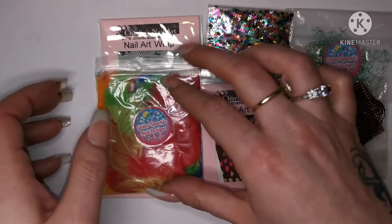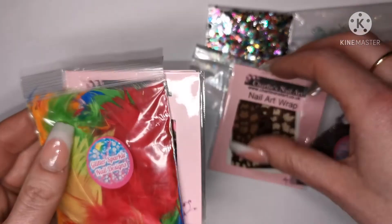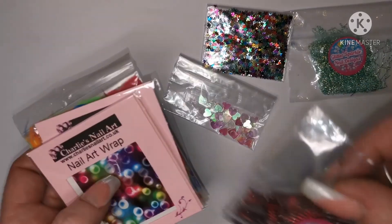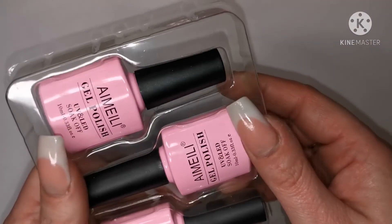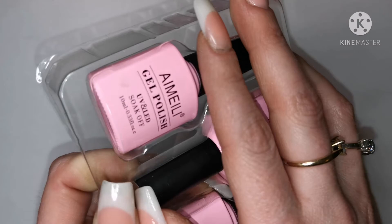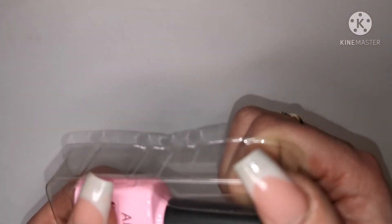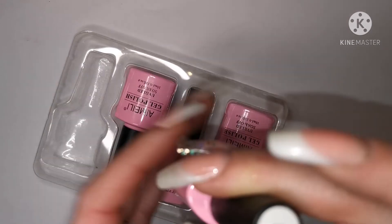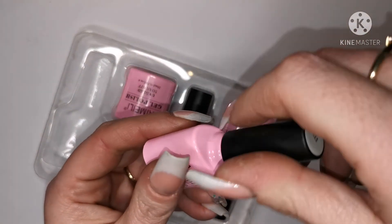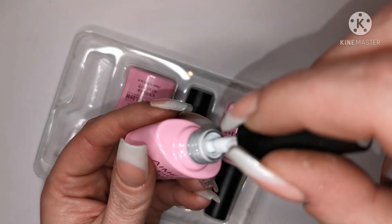Right, nearly everything — but there is one more special thing she sent me and I can't believe she sent me these. She only went and sent me four Aimeili gel polishes — oh my god, how sweet is that! I won an Aimeili top and base coat and a color of choice in a giveaway over Christmas. I really really like it — it's a lilac color, really really pretty. She knows I like it, so she sent me these. She said they're doubles of what she's got, but still — you really didn't have to send me these, honest to god that is so sweet of you!